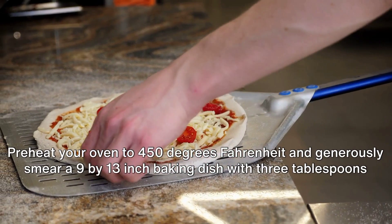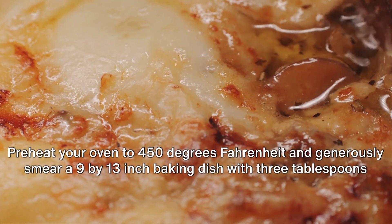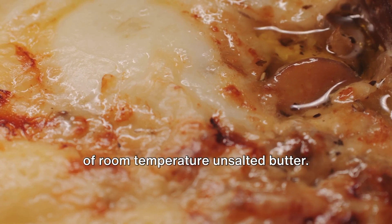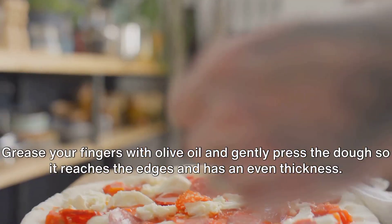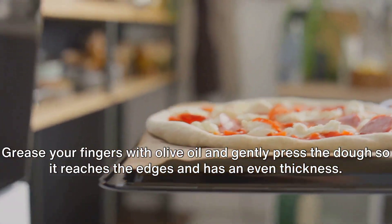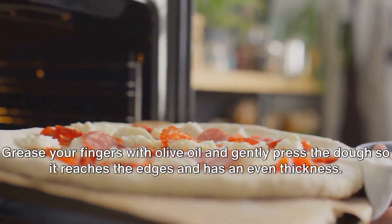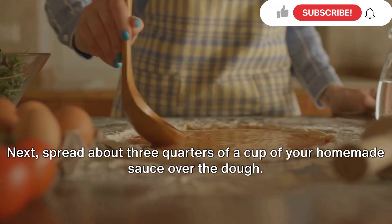Preheat your oven to 450 degrees Fahrenheit and generously smear a 9-by-13-inch baking dish with three tablespoons of room-temperature unsalted butter. Transfer the risen dough into the dish. Grease your fingers with olive oil and gently press the dough so it reaches the edges and has an even thickness. Next, spread about three-quarters of a cup of your homemade sauce over the dough.